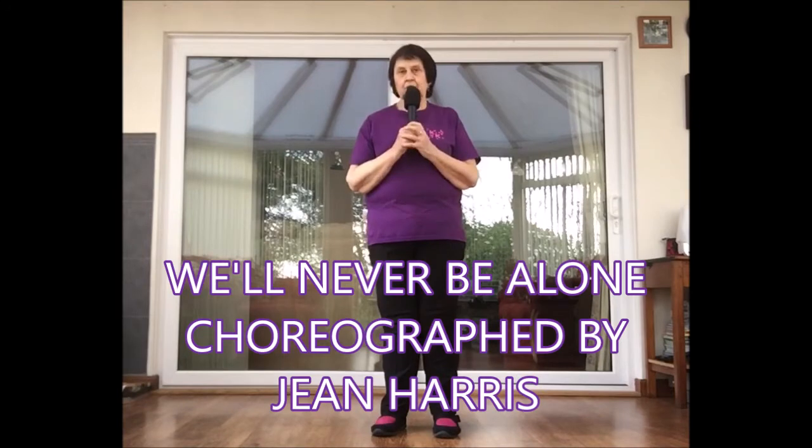This is my latest choreographed dance called We'll Never Be Alone. It's a 64 count, four wall, intermediate level line dance. It's got two restarts on wall two and wall five, both with a step change, and a variation to the ending on wall nine.